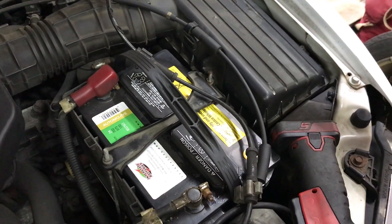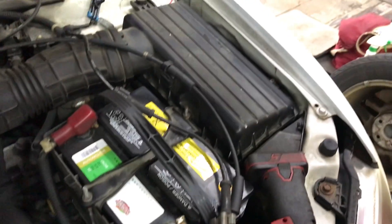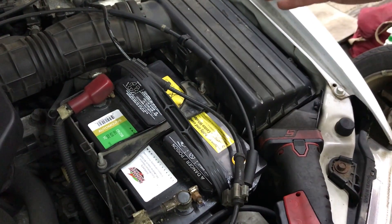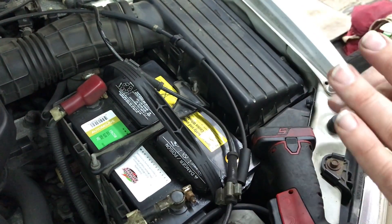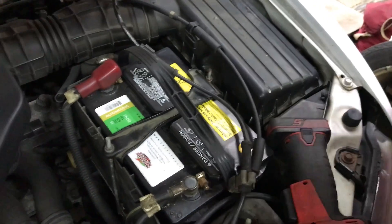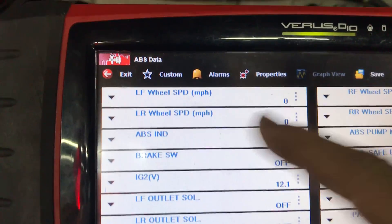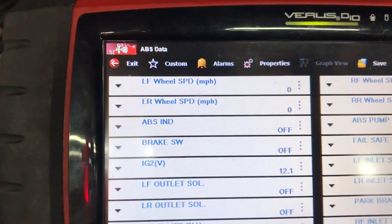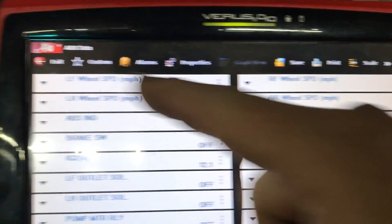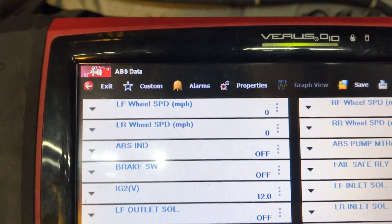Hey everybody, today I've got this 2001 Honda Accord that has a left front wheel speed sensor fault for the ABS brakes. The first thing I did is I went over to the scanner and pulled up my data — there's the left front wheel speed sensor, left rear, right front, right rear. I went and drove it and I had a speed reading on everything except the left front wheel speed sensor. So the left front speed sensor appears not to be working.